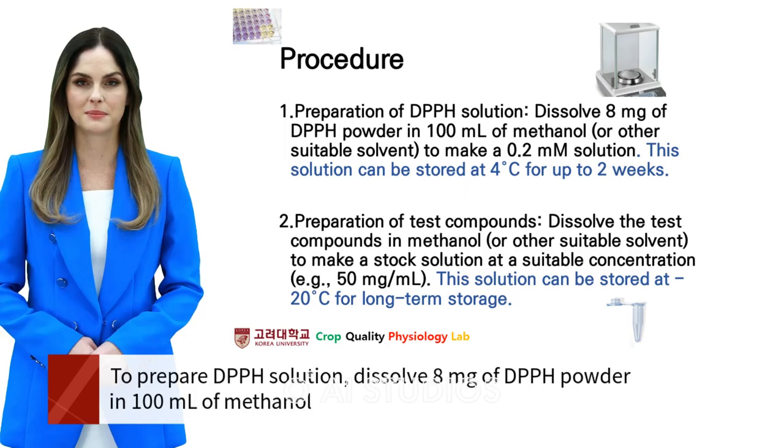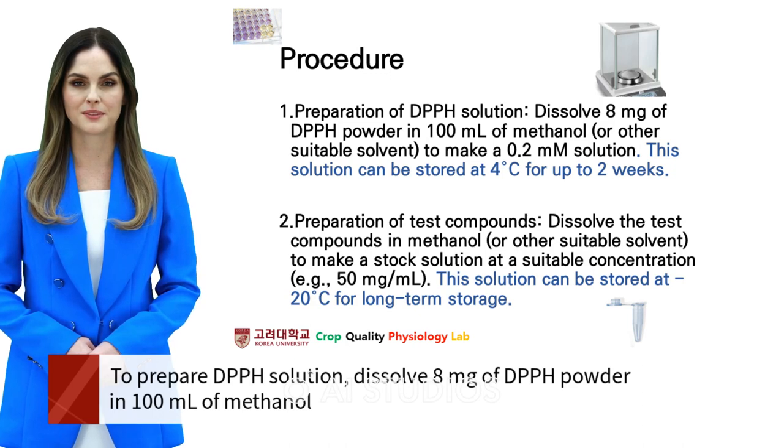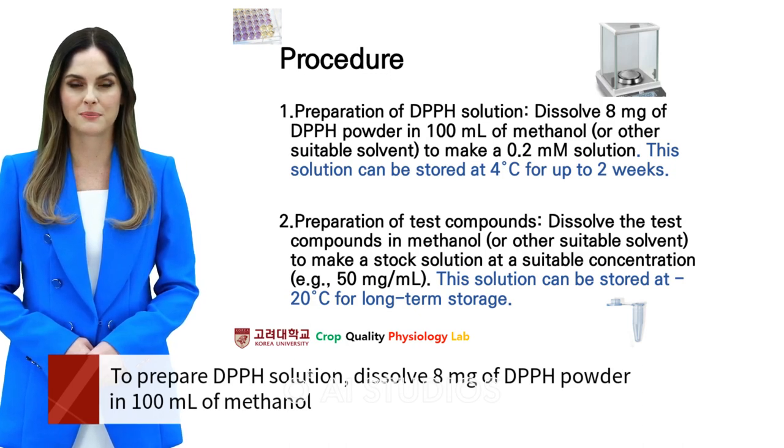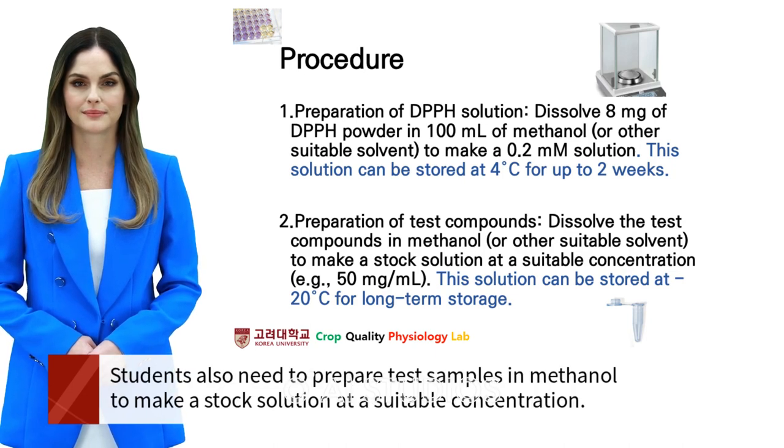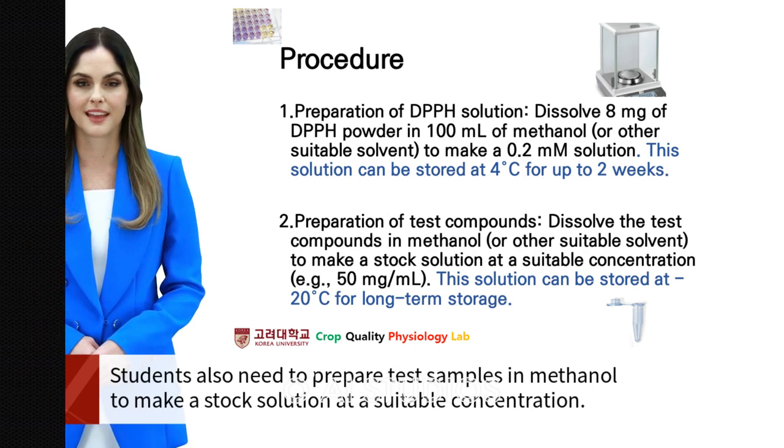To prepare DPPH solution, dissolve 8 mg of DPPH powder in 100 ml of methanol to make a 0.2 mmol solution. Students also need to prepare test samples in methanol to make a stock solution at a suitable concentration — I suggest 50 mg per milliliter.